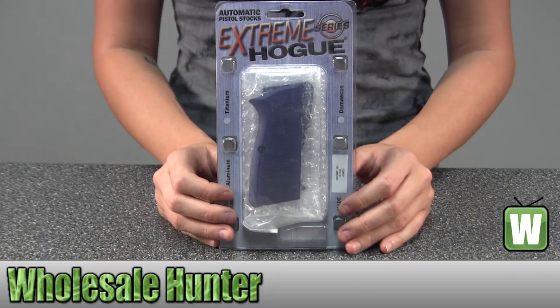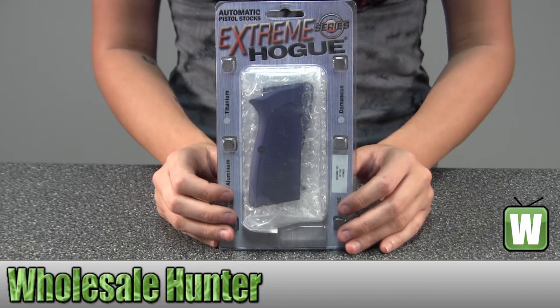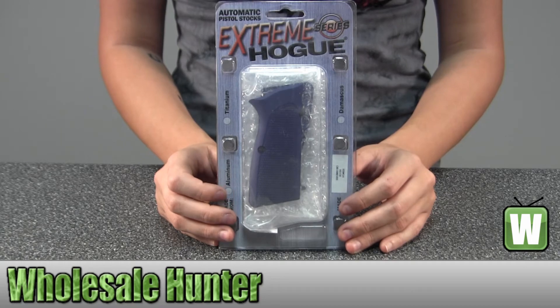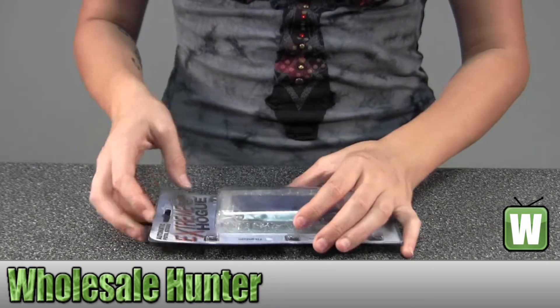Hello, this is an unpacking video from manufacturer number 09173. This is by Hogue. This is a Browning High Power Grip. It's checkered aluminum, matte blue and anodized. I'm going to take it out here for you so you can get a better look.